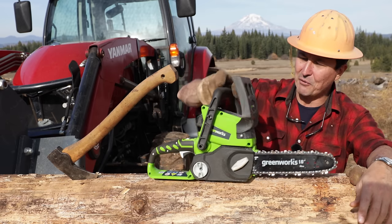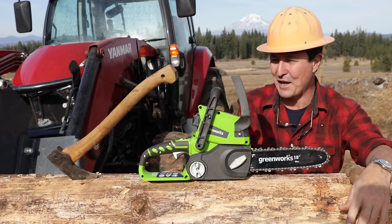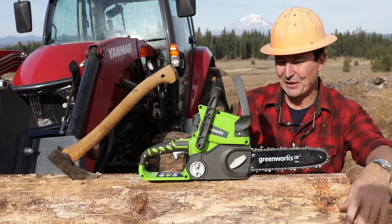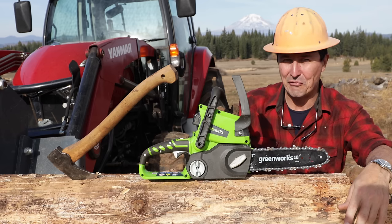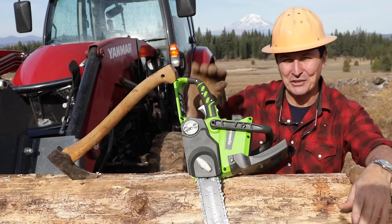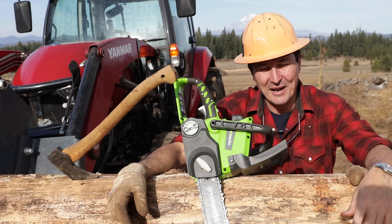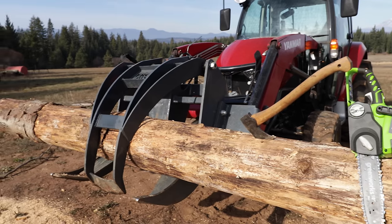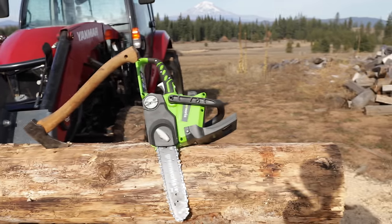That's my review on the Greenworks — the cheapest cordless chainsaw on Amazon. A little bit better than what I expected, but not much. Thanks for watching. Keep us in your prayers. May God bless you and your families, and we'll see you guys on the next video.